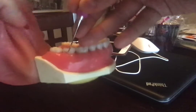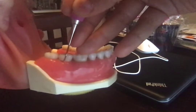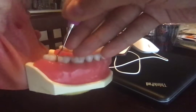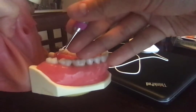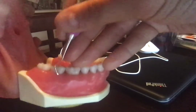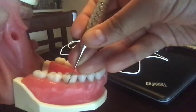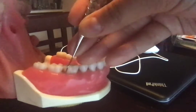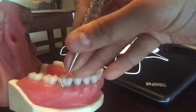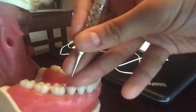Once again start at the distal line angle. Insert subgingivally — insert closed, open, and pivot a little so you are making sure you're using the toe third of the working end, and then rock and roll. Turn your instrument to go mesially — insert, close, open, and do the same. Insert, close, open, until you are interproximal. Make sure your fulcrum does not get lazy.